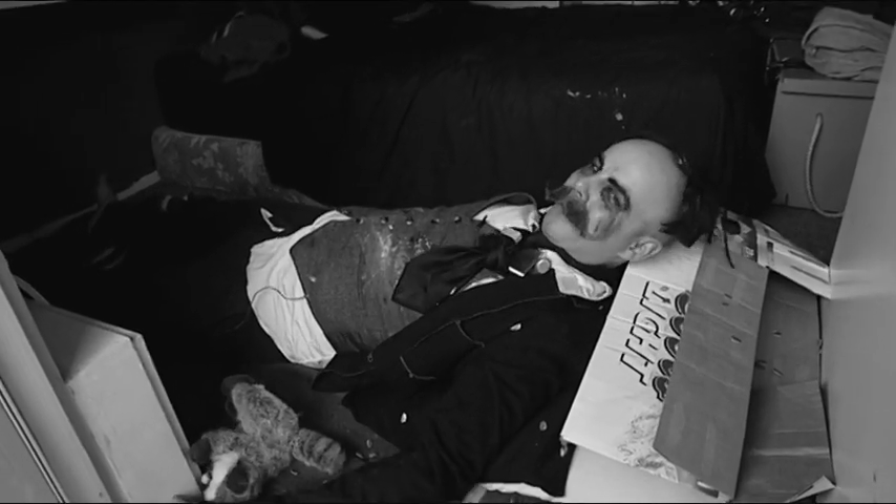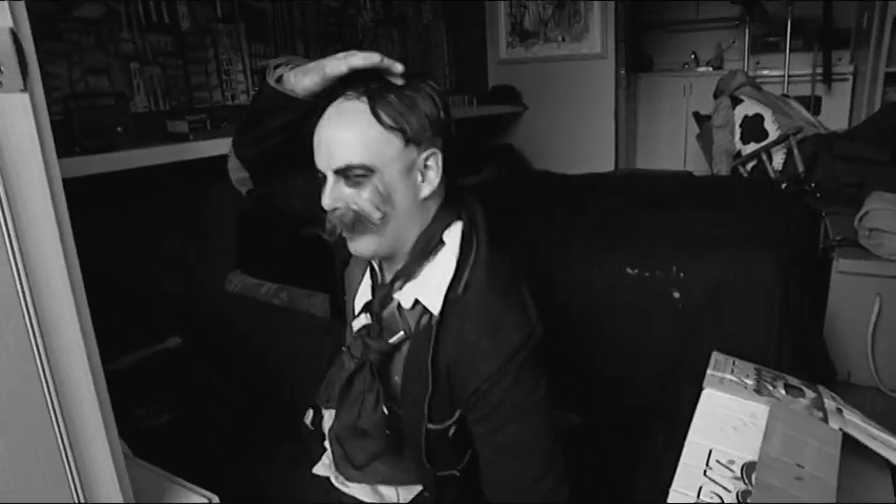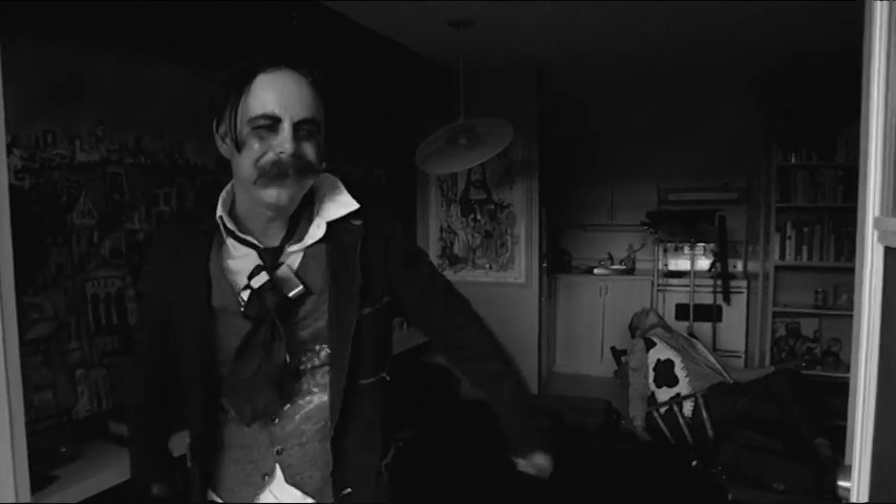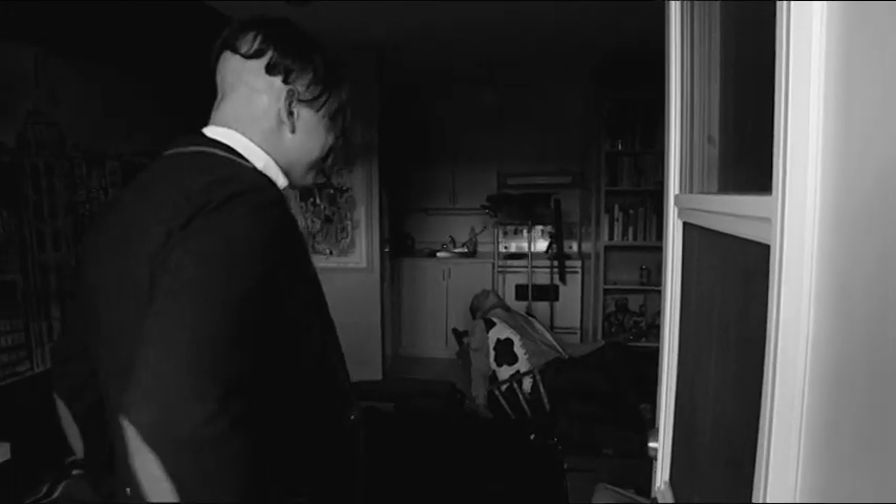Good morning! It's a little early, but I guess you're here and I guess you want to see this, right? Alright, come on, let's get started. Here we are once again in the studio office.